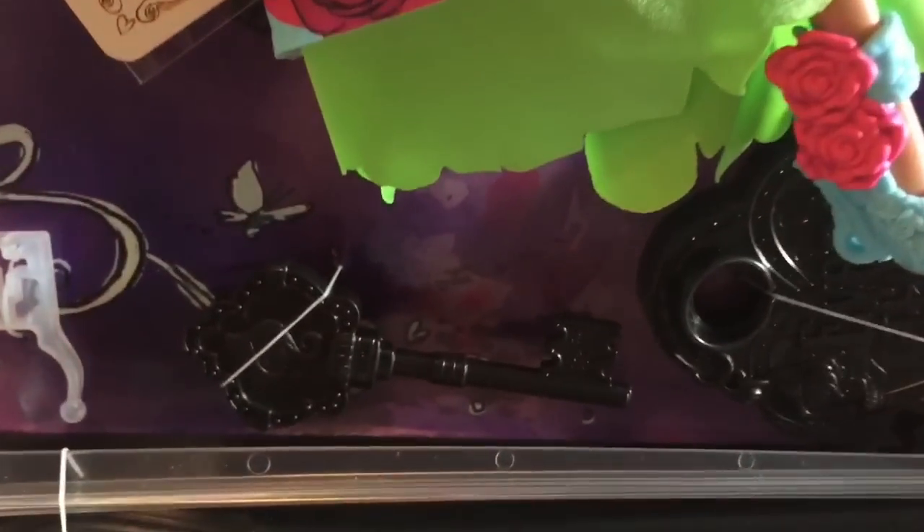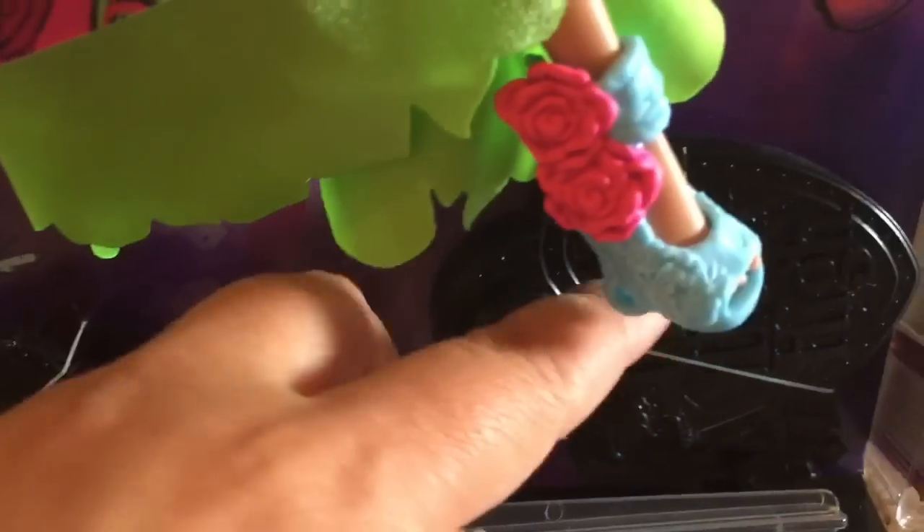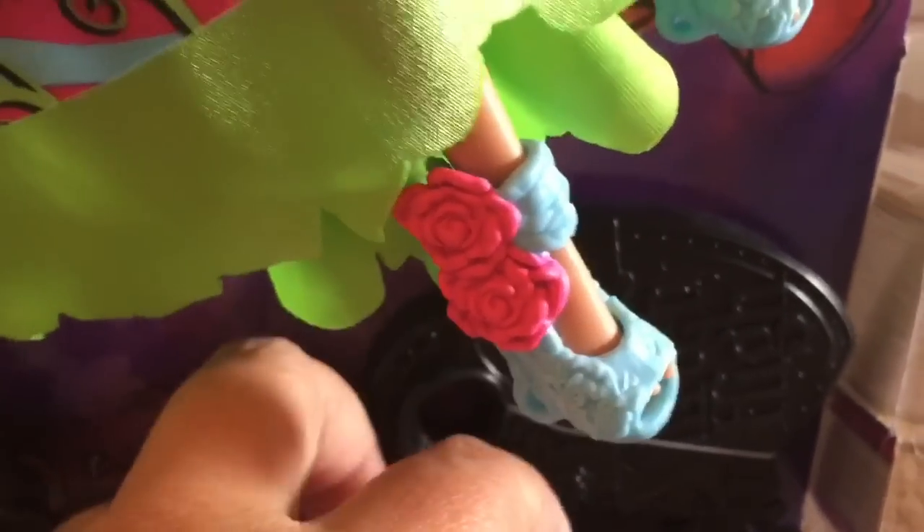As I'm unboxing her I noticed that everything is very tightly fastened, so I'm going to have to take out the scissors to cut the key and the stand apart. The wrist has such a tiny, tiny slit — a tiny hole — that you really have to be careful how you're cutting her out with the scissors.